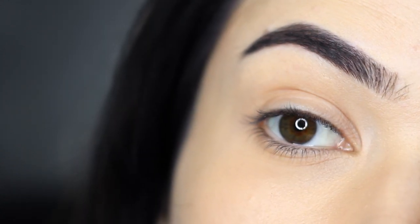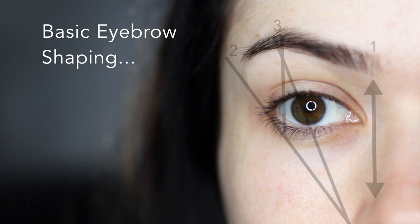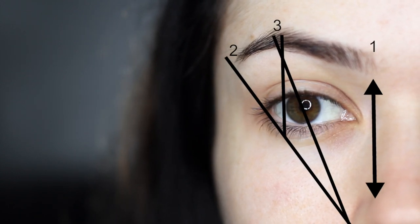Today I'm going to show you how I easily fill in my brows for a natural finish. Let's just start off with a little bit of basic eyebrow shaping — it looks more complicated than it is.